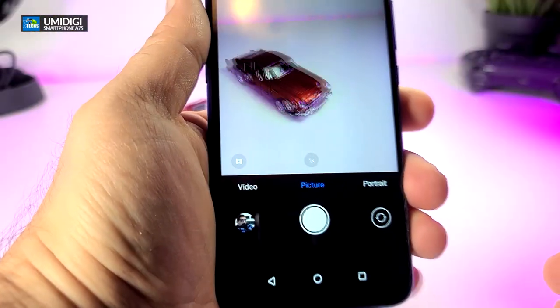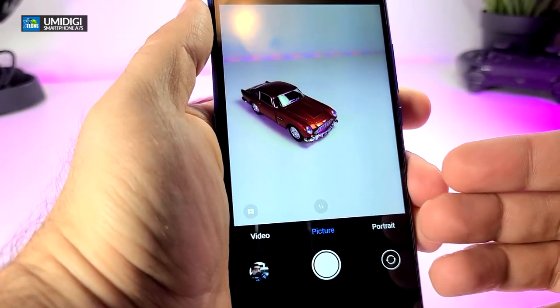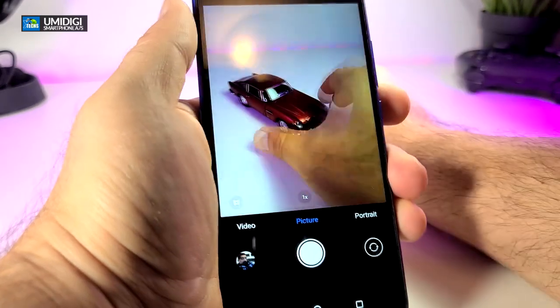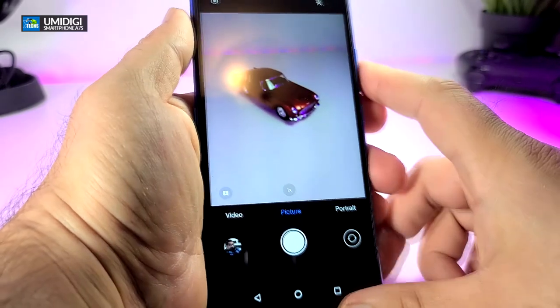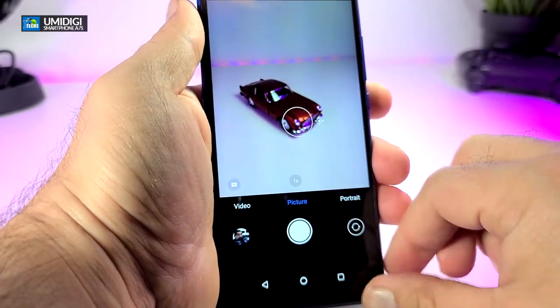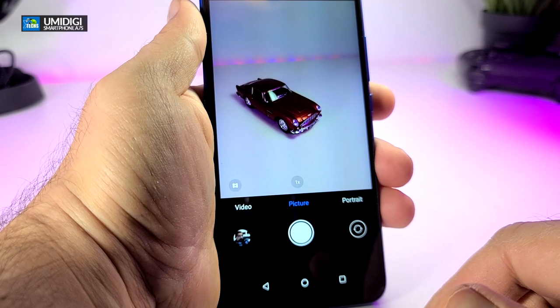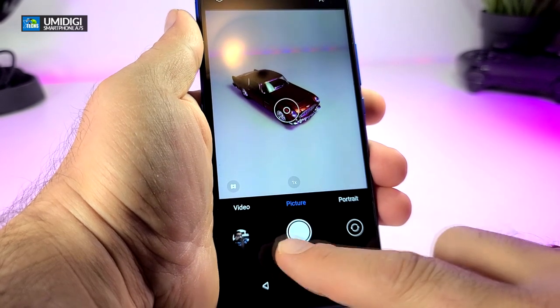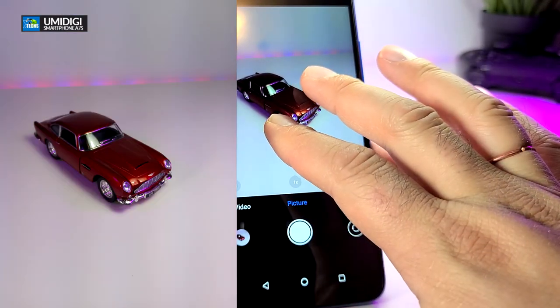We will test out the actual camera to show exactly how good it takes pictures. I have this little car model that I always put behind my videos — it was gifted to me by my daughter. I'm going to take some pictures to show exactly how it looks. Here is the first one, and now zooming in a little bit.